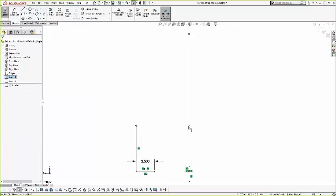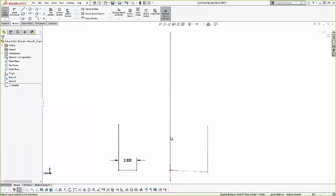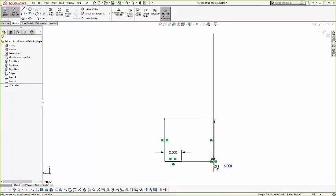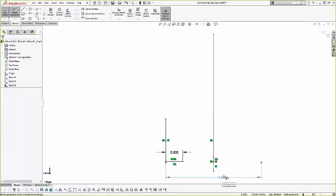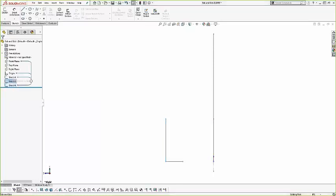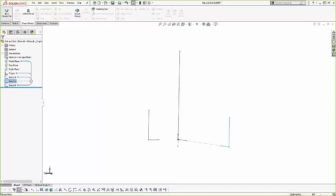Next we're going to create our first base flange, where we set up all of our default sheet parameters. You can go up blind, up to vertex, mid-plane — just like an extruded part — and give it a specific length. This is our first sheet metal part so we'll see a lot of base parameters here: what the gauge table might be, specific values for thickness, available bend radii, auto-relief, and bend allowances.